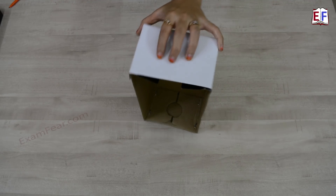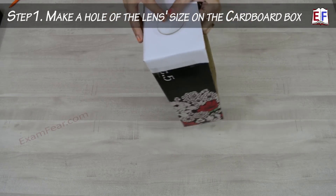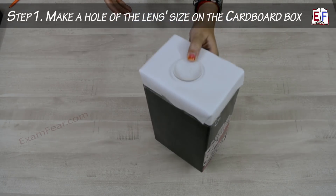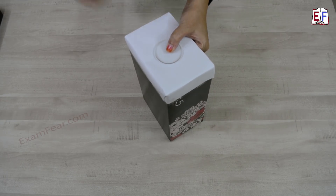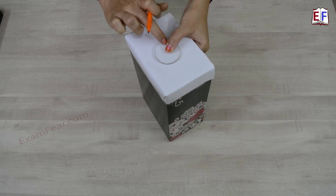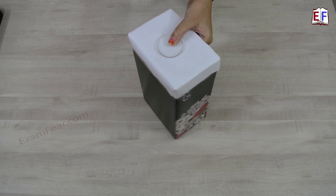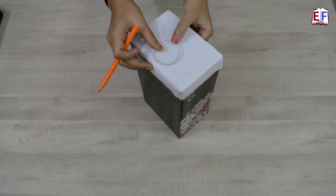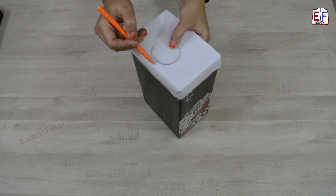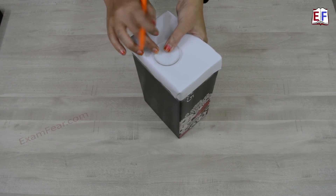First of all we need to make a hole in this cardboard box at one end where we can fit this lens. For that, we will first mark an outline of this lens so that we can cut at the exact size. When you place this lens, make sure that you place it exactly at the center of this rectangular face, but slightly towards the base — leave a little bit of space from the base and place it there.